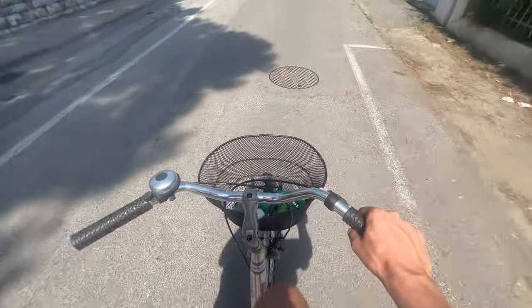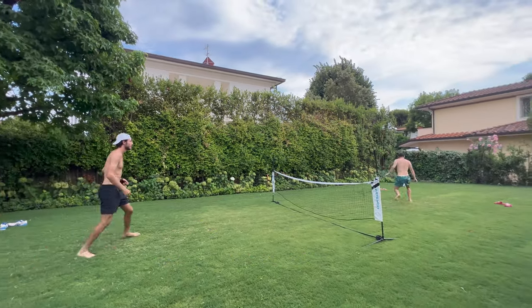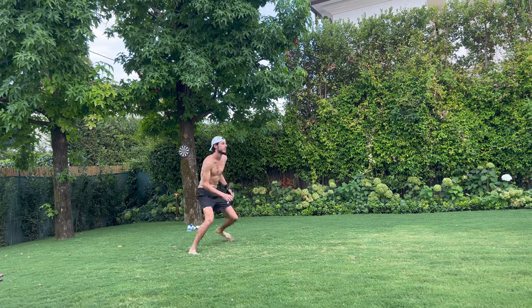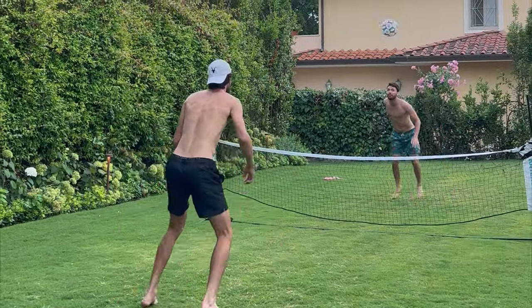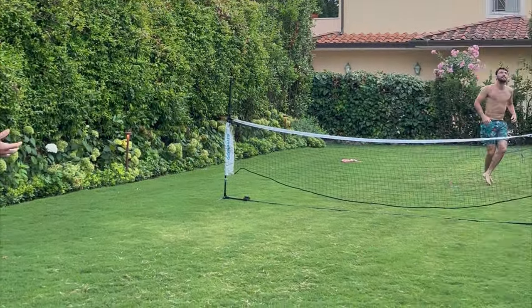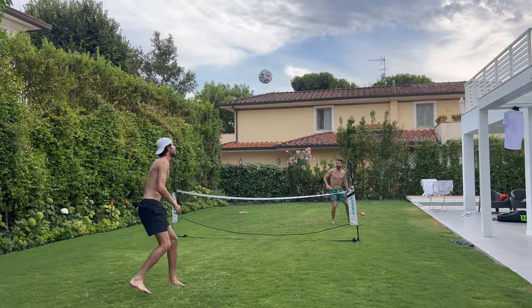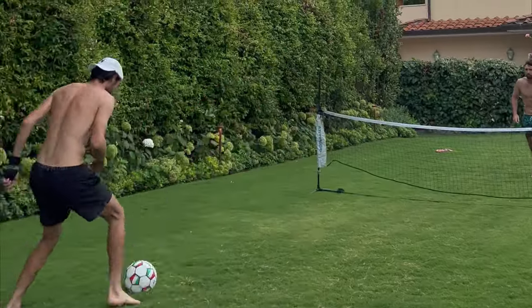Time to go home after the beach and chill for a little bit before getting out again. Before getting ready for dinner we obviously had to compete in something once again, and soccer tennis was the choice of the day. Don't think it didn't get competitive because it really did. Tough matchup unfortunately — couldn't get the win.